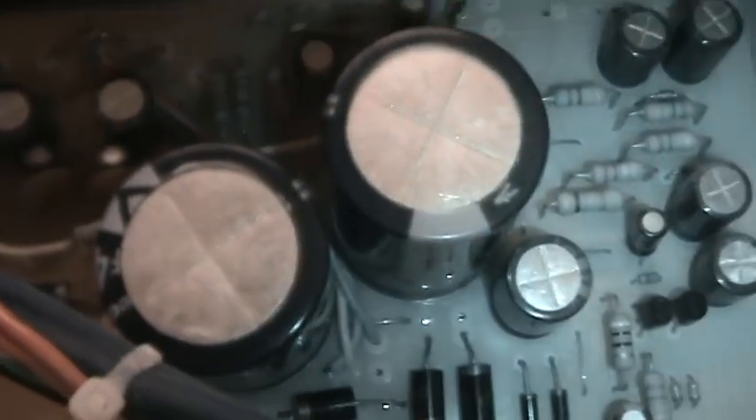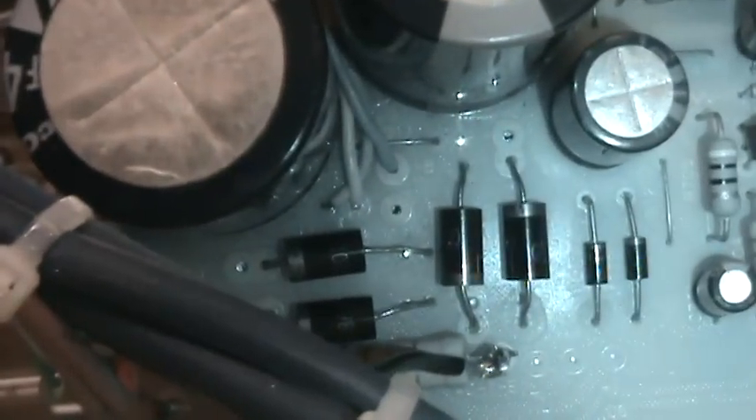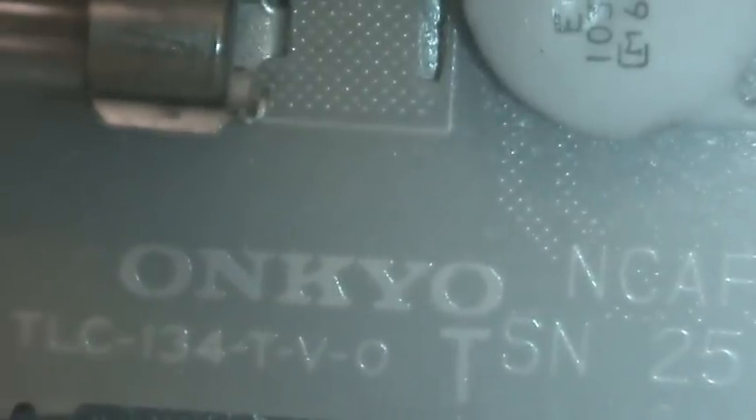There are the capacitors and the diodes for the rectification. You can see the brand of the original circuit board — it's an Ankyo.